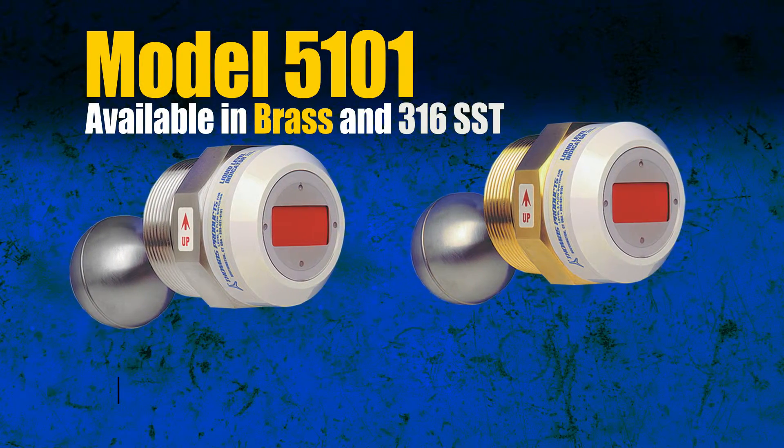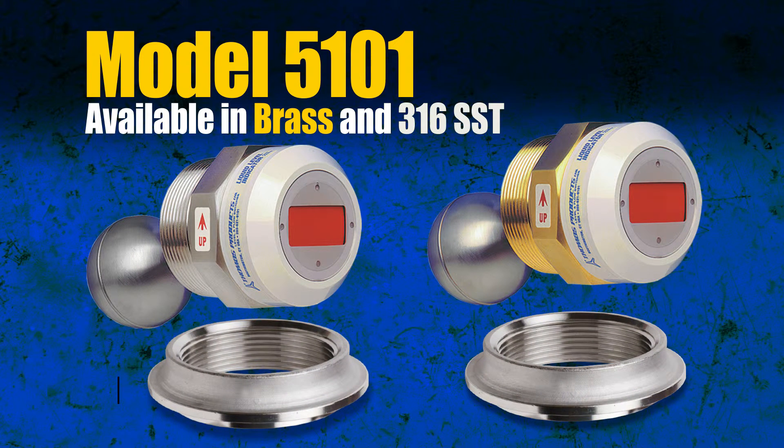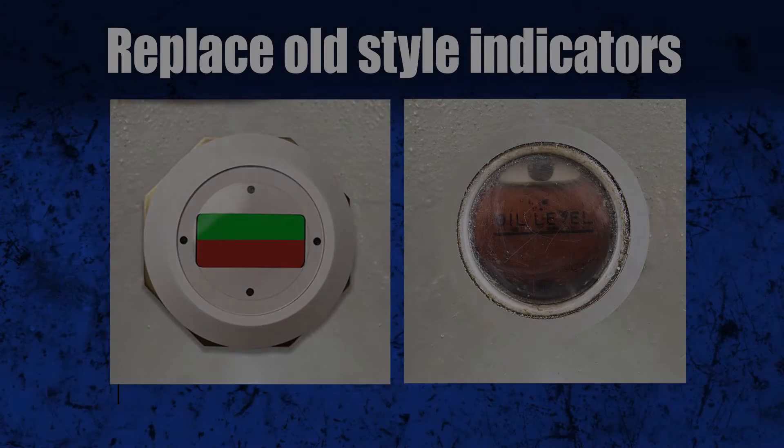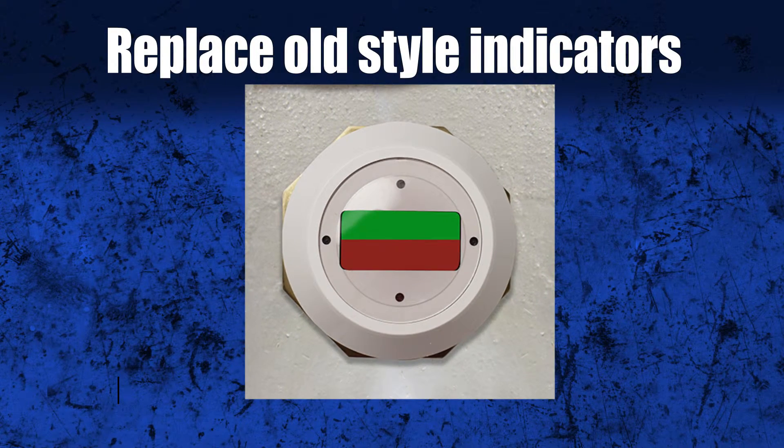All models are available in brass or 316 stainless steel. Thomas Products recommends using our spuds, available in 316 stainless steel, as they are designed to work best with our indicators. Get rid of those dirty, cloudy sight glass indicators and replace them with Thomas Products' high-quality, cost-effective indicators.